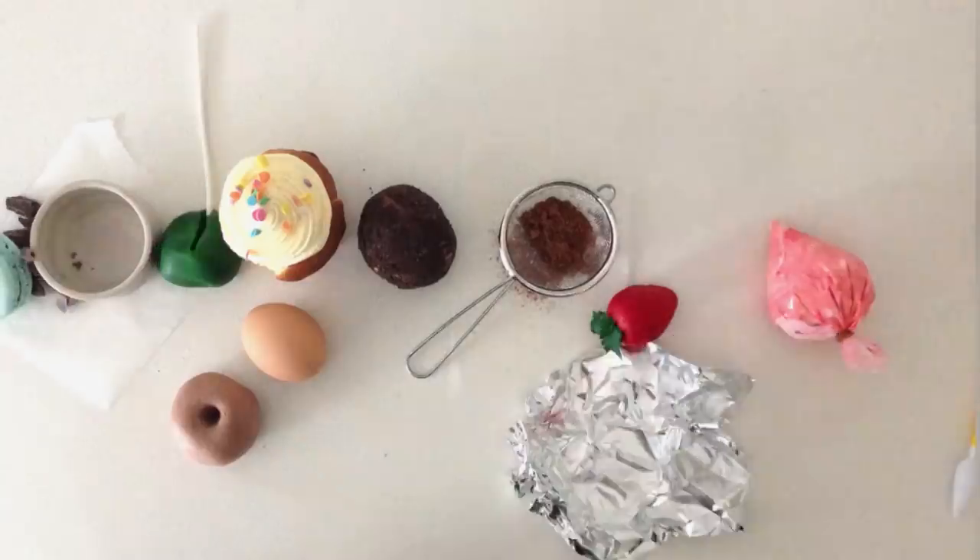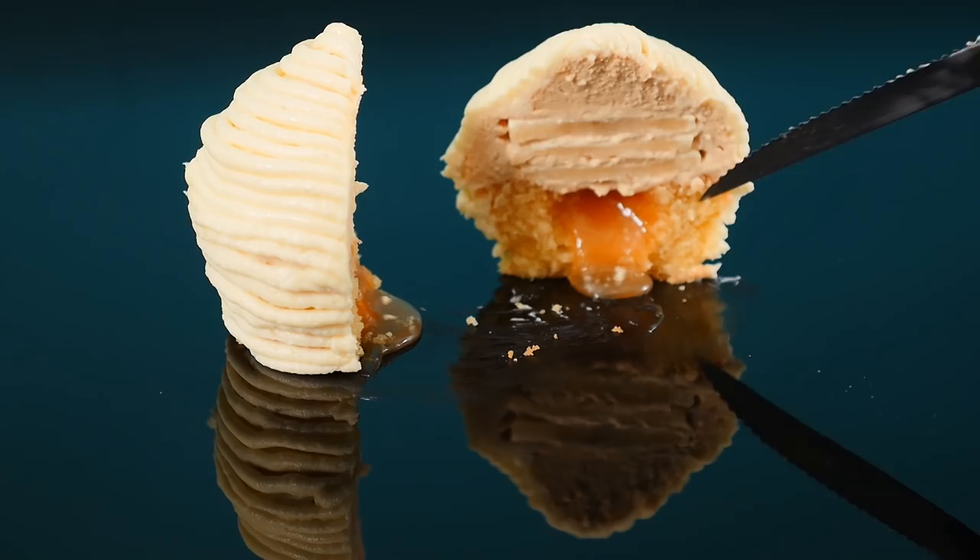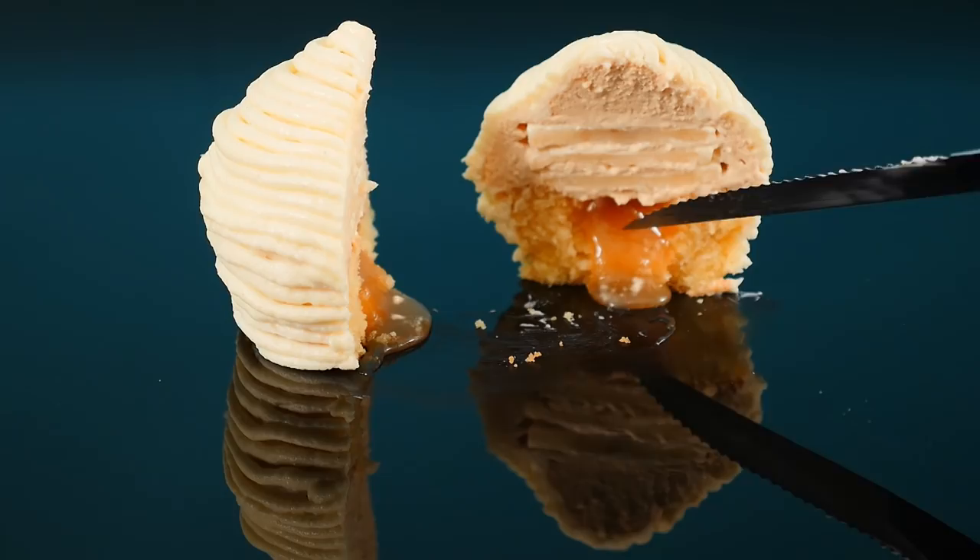Welcome to How To Cook That. I'm Ann Reardon and today I'm making up a new dessert recipe that combines some of my favorite flavors. We've got a lemon and almond cake with layers of apple and a rich caramel mousse, a thick caramel sauce covered in a cream cheese frosting.